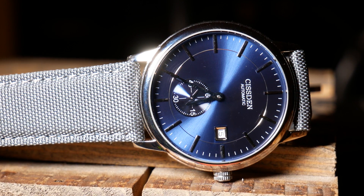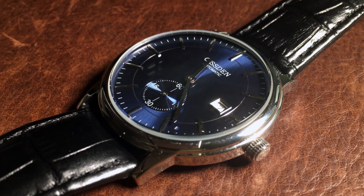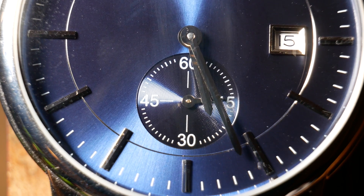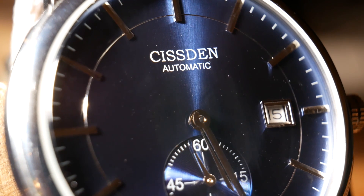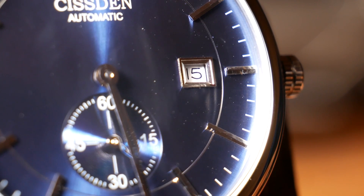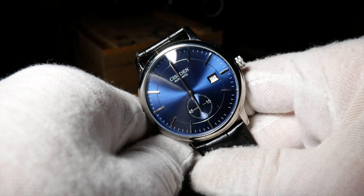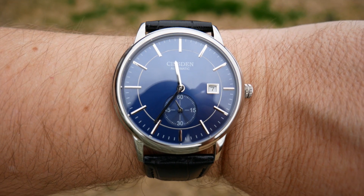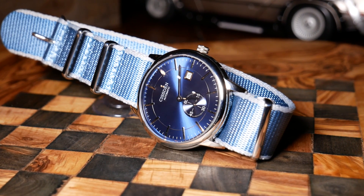The overall dial has some layers — the main center layer is slightly sunken from the chapter ring and hour indicators, separated by a small silver border. The hour indicators are applied with the chapter ring painted on, whereas the sub-second dial is slightly sunken. The hour indicators and hands are silver to contrast the dial, although the contrast could be better. You do have a quick-set date at the three, which is very nicely framed. Overall the dial has a very nice design and is rather well thought out — it's just that it really wasn't tested out, let alone put together with proper care.